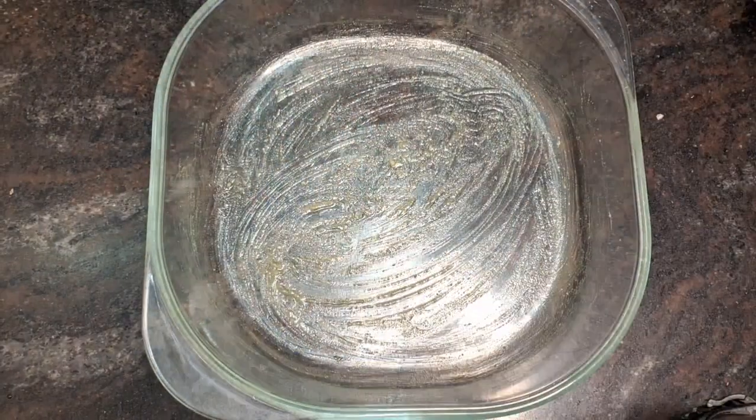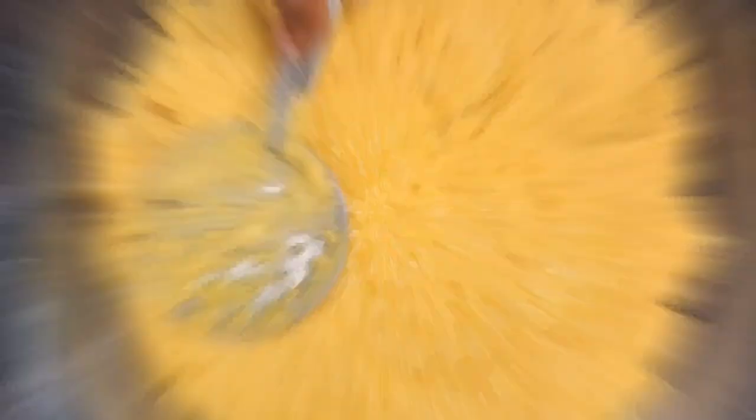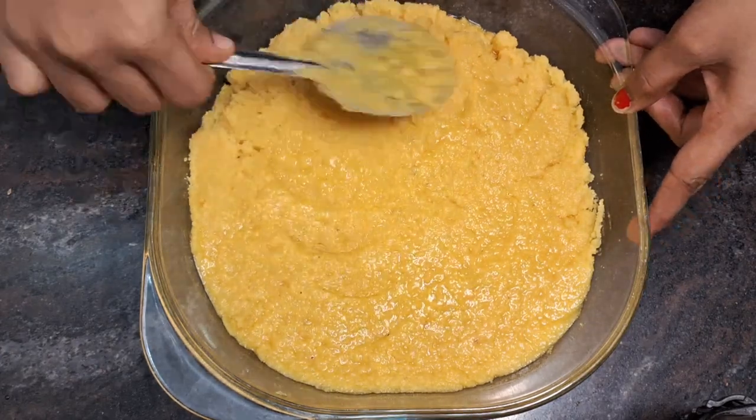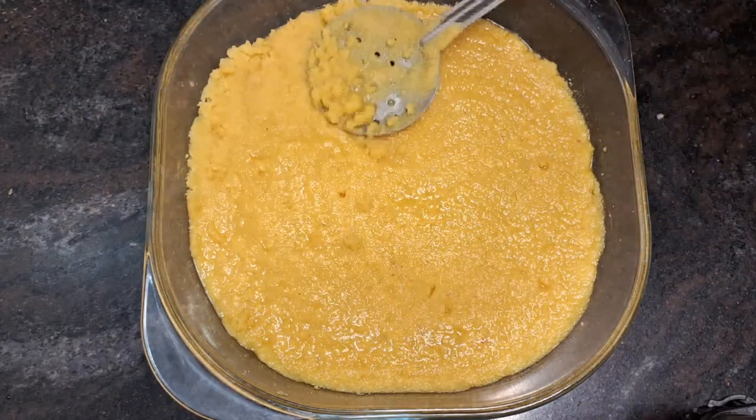It is dry like a glass jar. It is spread in a glass jar and spread like glass. It dries for about one hour.